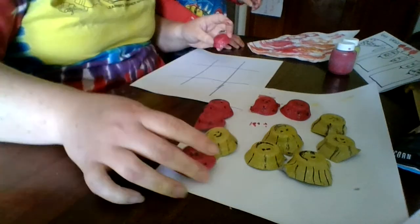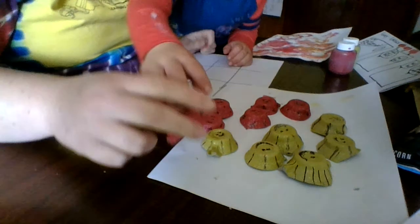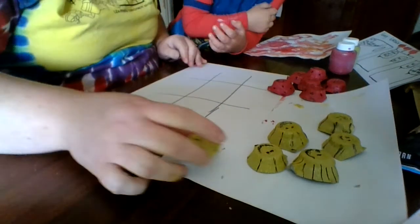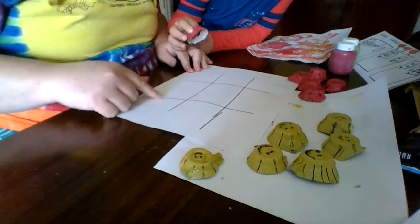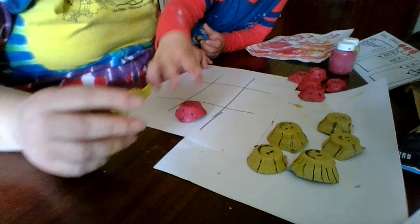So now we've got all of our little ladybugs and bumblebees done. Victor's going to be the ladybugs and I'm going to be the bumblebees. And then we're going to play a game of tic-tac-toe. We just made a quick little board on a piece of paper. Go ahead, you go first.